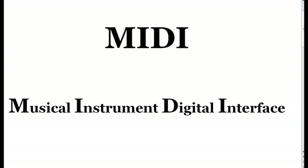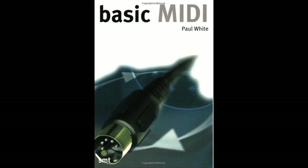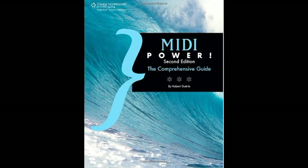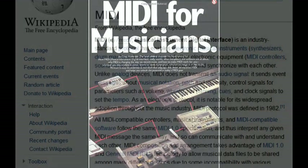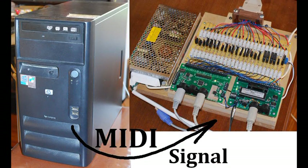Perhaps not everyone is familiar with MIDI. The letters stand for Musical Instrument Digital Interface, a standard protocol that enables electronic music devices to communicate with each other. As the software plays the musical notes it's been programmed to play, the computer sends out a digital MIDI signal from the USB port, transmitted by a cable to this device shown on the right.